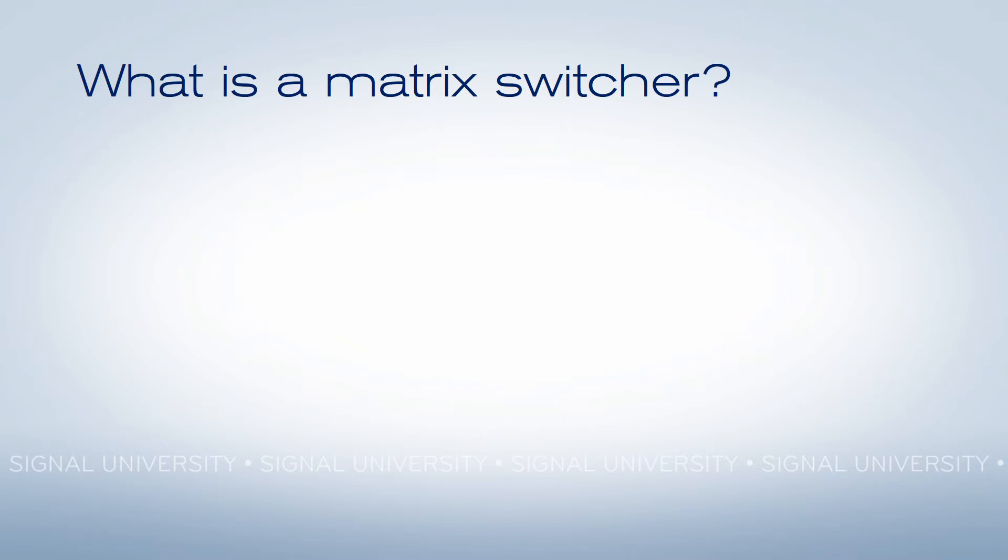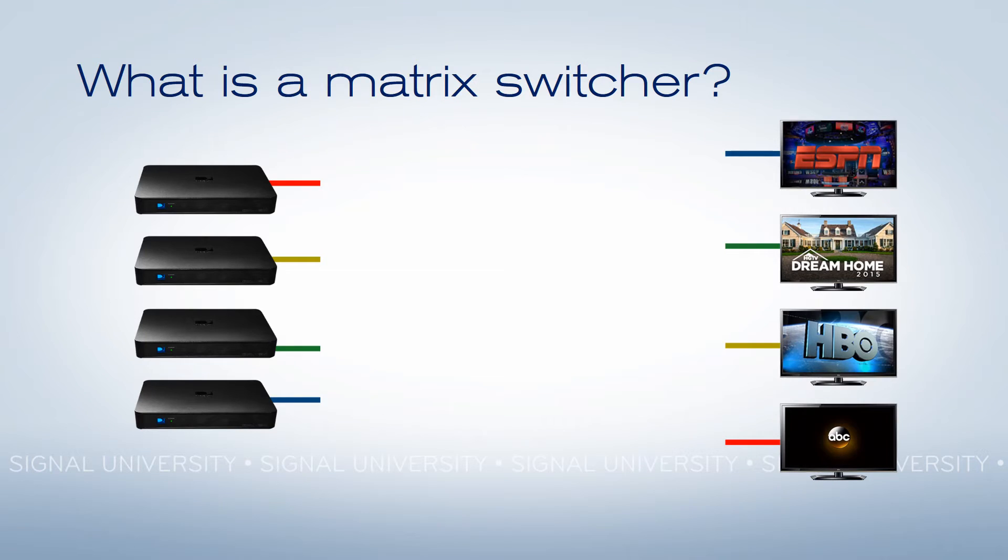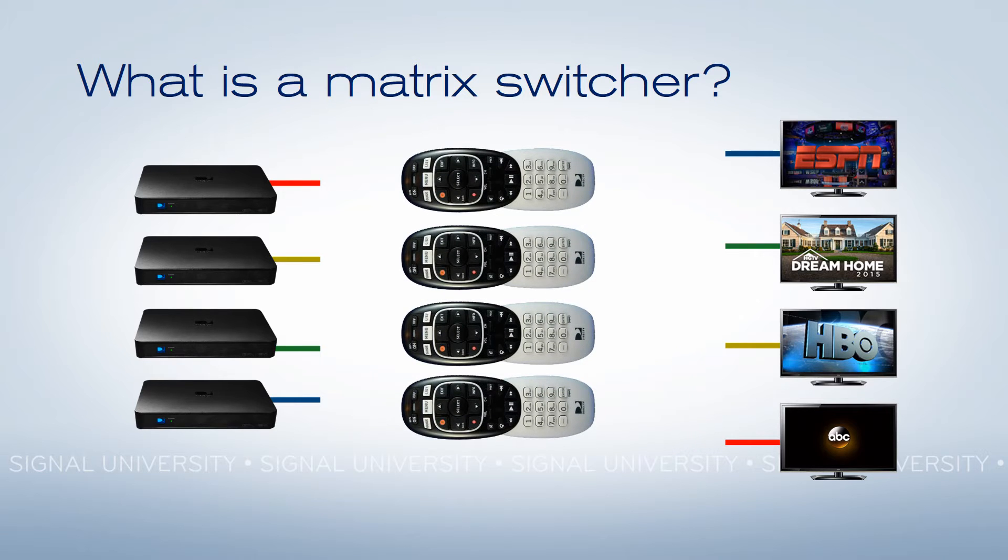A matrix switcher is a device that's designed to solve a specific problem. What's the problem? You've got a pile of receivers over here and you've got a bunch of TVs over here. So what are you going to do when you need to change the channel on one TV? You get a bucket full of remotes and you try to make sure you're pointing at the right receiver, or make sure that they're programmed right — and whatever you do, your customers are watching you do it, all while they're waiting for the big game to start.